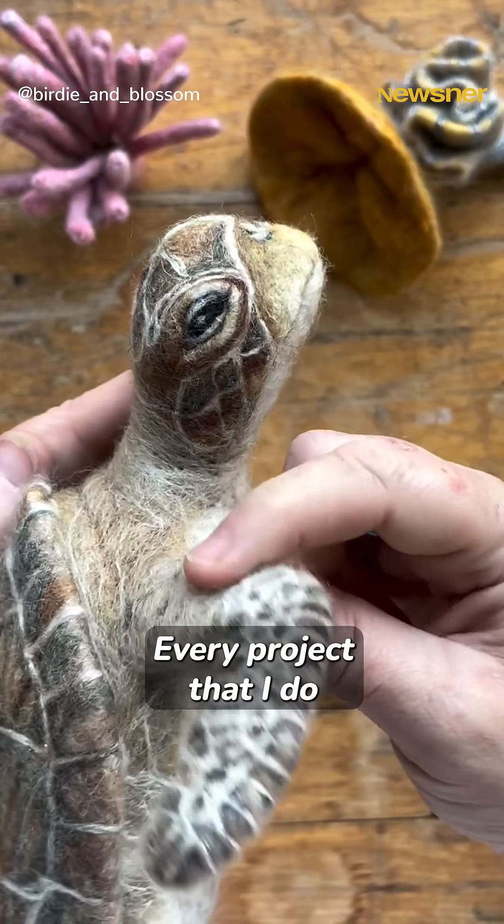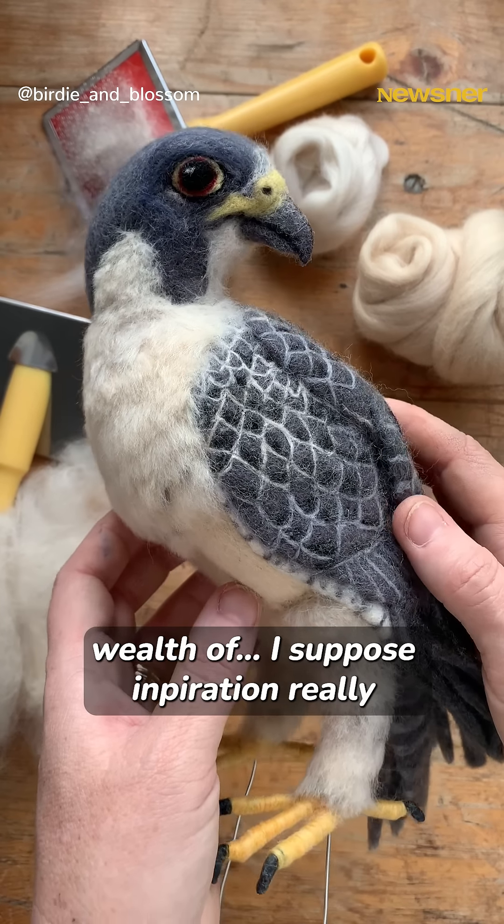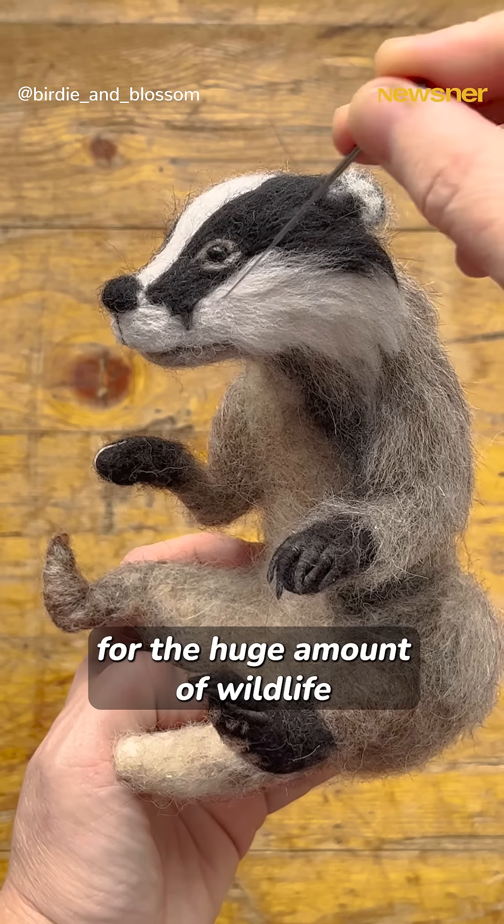Every project that I do, I have such a wealth of inspiration, really, for the huge amount of wildlife that is out there.